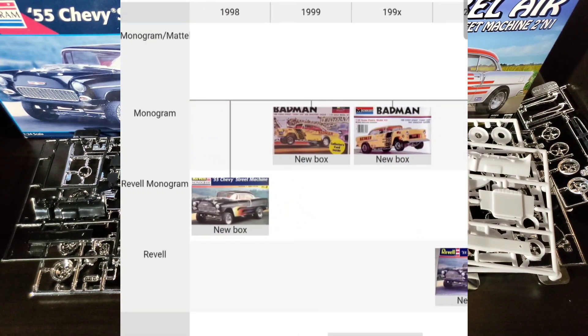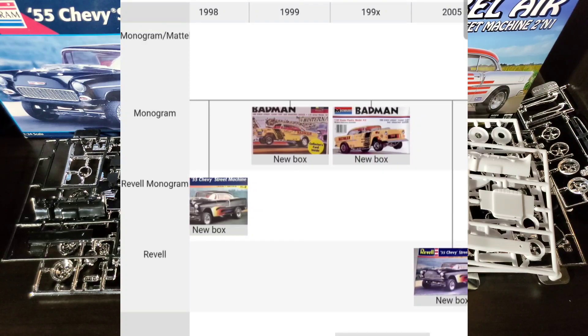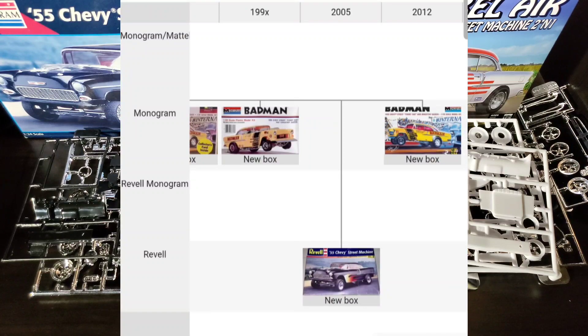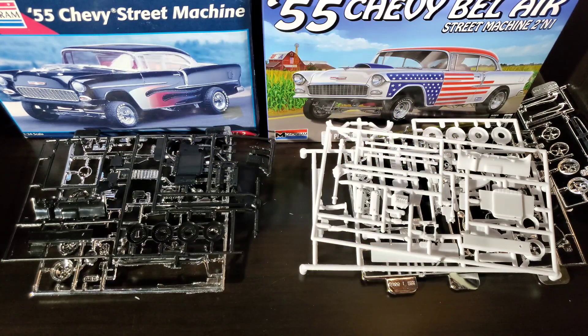Until we got the 2022 released Bel Air Street Machine two-in-one — and yes, that two-in-one is referring to both versions. All the parts are in this kit to do either or, with the only exception being a red tinted glass for some of the Bad Man releases.